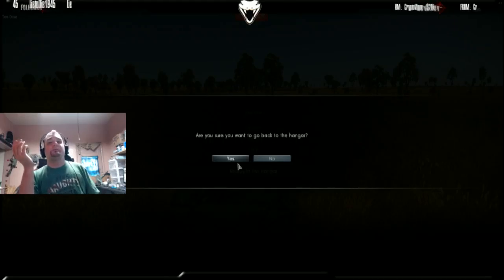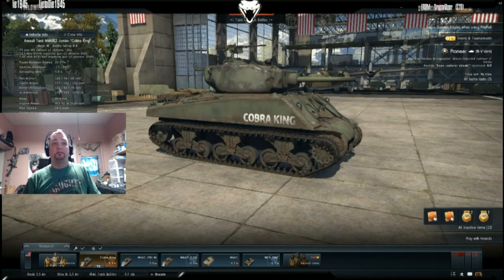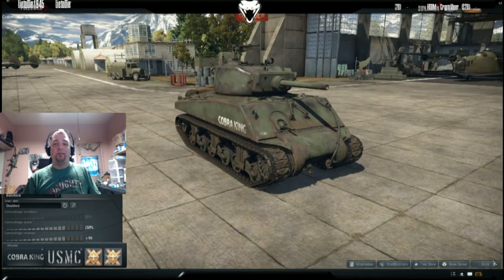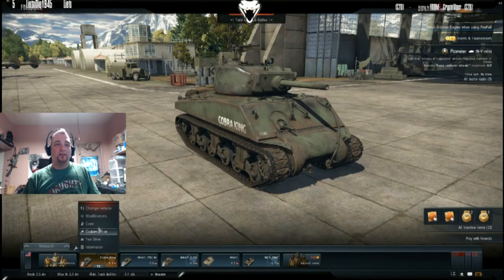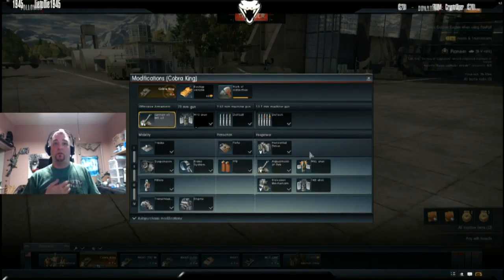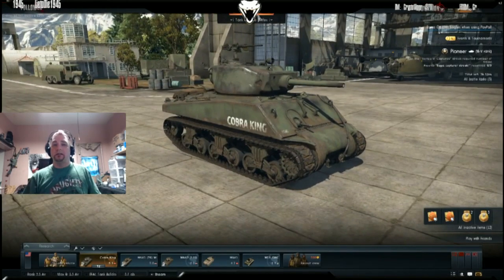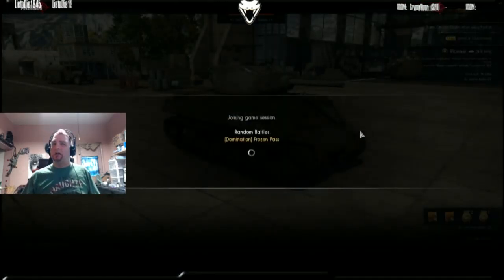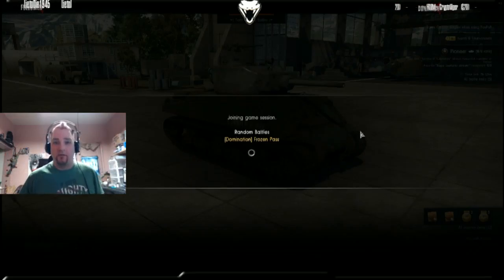That's the test drive — let's head back to the hangar. It is a premium tank so some options are still locked to you. They added that in for higher-tier premium tanks; lower-tier premium tanks have everything unlocked. Looking at the mods — since I've had this tank for a while, everything is unlocked. However when you first purchase it, I think the engine and one of the ammunition slots are still locked. Next up is a Domination match on Frozen Pass.